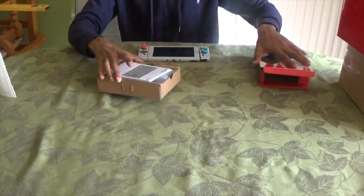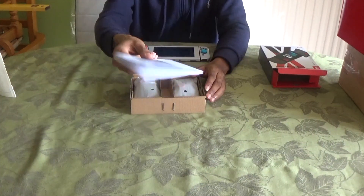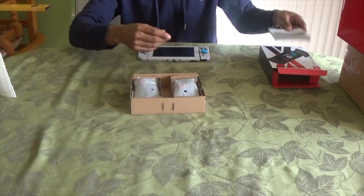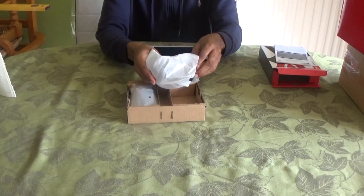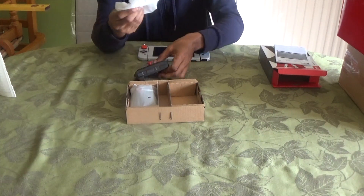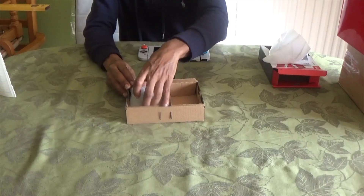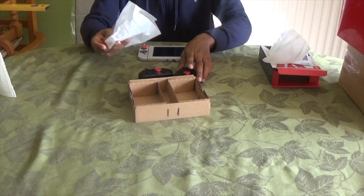Once this is out of the box, we have a manual which can give you some tips and tricks, and it comes in a neat compartment. Once we take this out we can see exactly what these Joy-Cons are all about, and we hook it up to our Nintendo Switch.